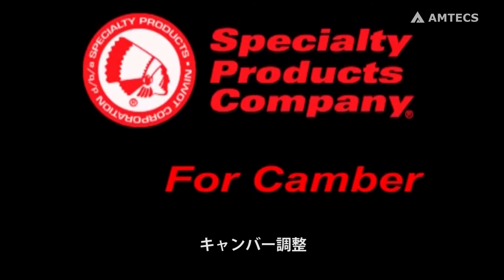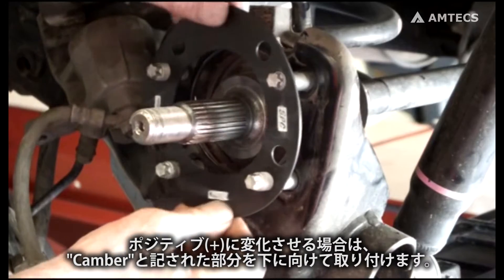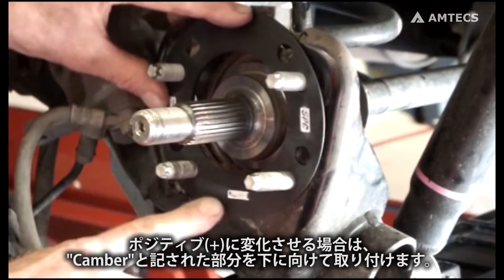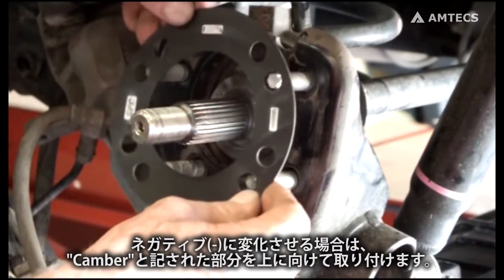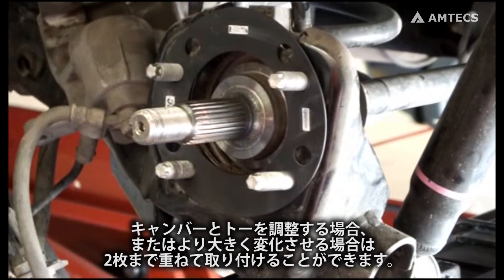For camber change, the word camber is marked on the thinnest part of the shim. For positive camber change, install the shim with the camber marking at the bottom. For negative camber change, install the shim with the camber marking at the top. Two shims may be stacked if both toe and camber changes are required, or for greater amounts of either.